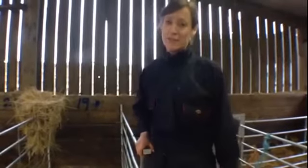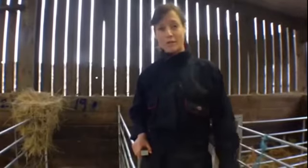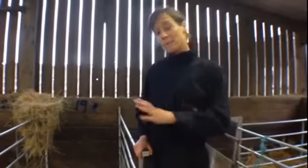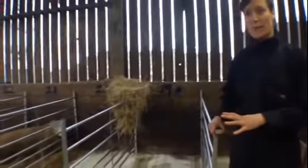My name is Laura Hyam and I'm a veterinary surgeon from the Food Animal Initiative in Oxford in the UK. We're in the middle of lambing here at the moment. I'm just going to run through a bit of information about how we manage our cubicles with our indoor lambing flock.